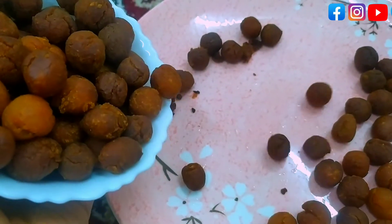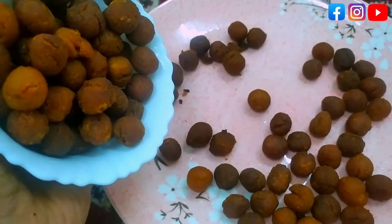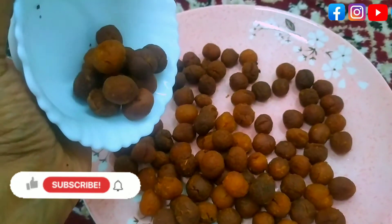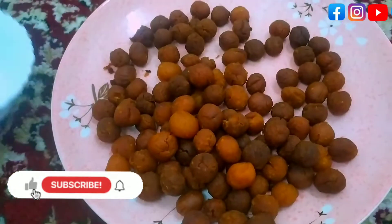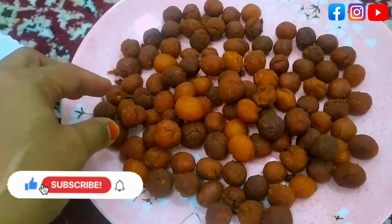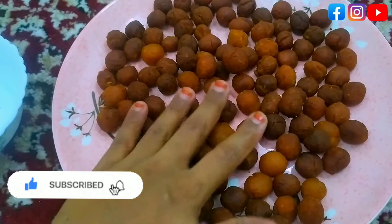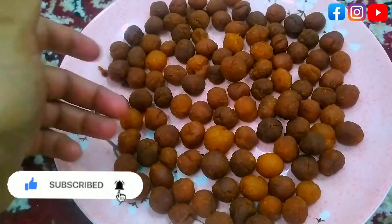Here we have a snack recipe. One cup of fresh vegetables. Please like and share. If you like this channel, subscribe to our channel.